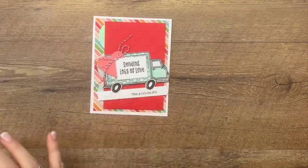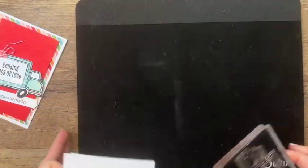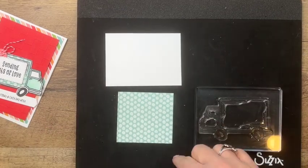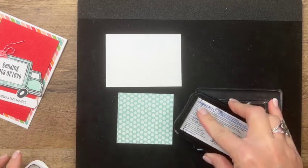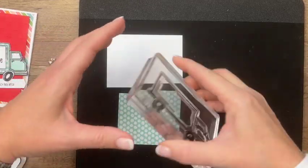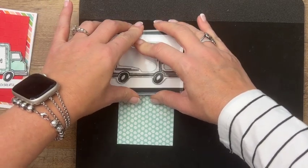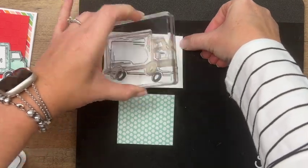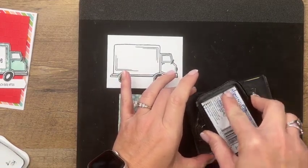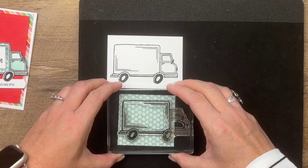Let's get started. We're going to stamp the truck twice — on basic white and then on a piece of that Pattern Party Designer Series paper. I've put a black foam mat underneath my paper because my table doesn't have a lot of give, and photopolymer stamps sometimes won't stamp well on it. If you ever have that problem with a big photopolymer stamp, just get your piercing mat or a piece of fun foam from the craft store and put it under your paper.